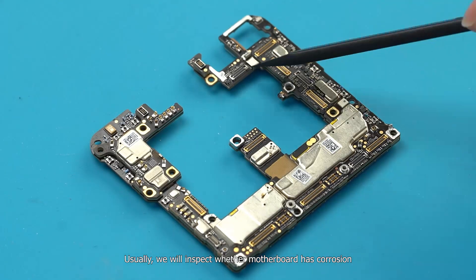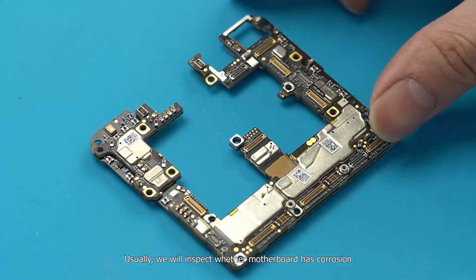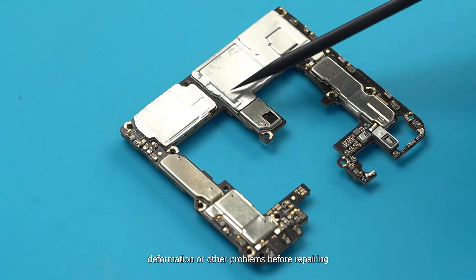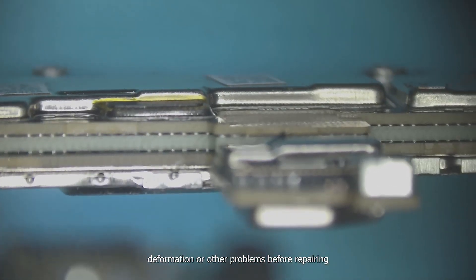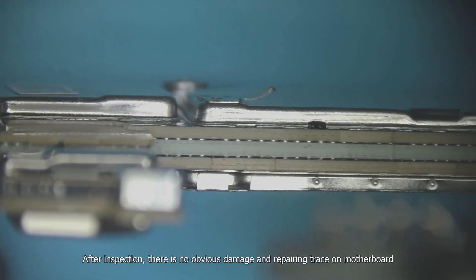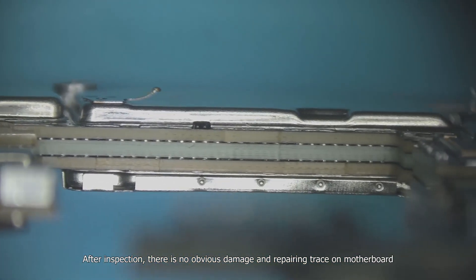Usually, we will inspect whether the motherboard has corrosion, deformation, or other problems before repairing. After inspection, there is no obvious damage or repair trace on the motherboard.